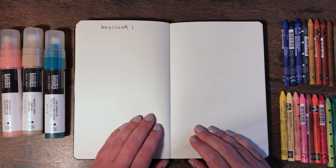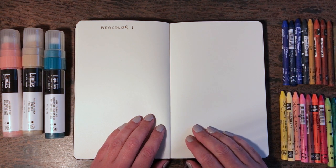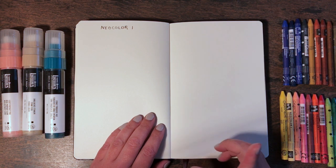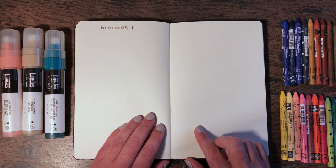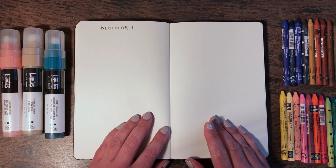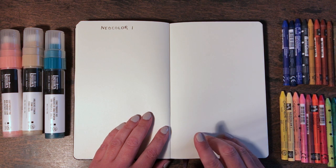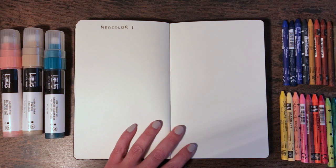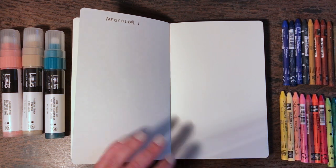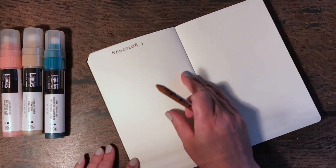Now we're on to the fun part — the swatching — and this is what I've been longing to do ever since these art materials arrived. We're going to start with the Neo Color crayons, then I'm going to move on to the Caran d'Ache Luminance pencils, then the Liquitex paint markers and the Pitt brush pens. Let's start with the metallics.